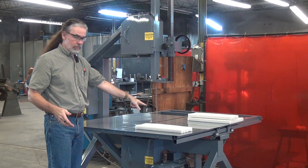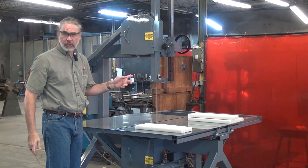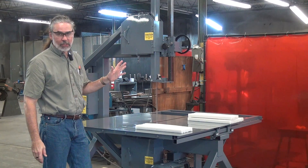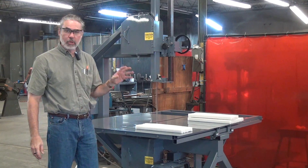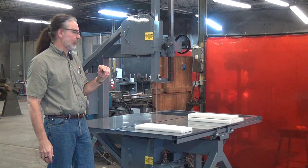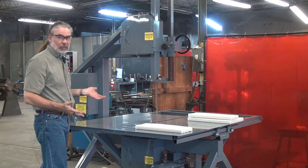This is a vertical blade bandsaw traveling table. It's a high-speed machine meant to run blade speeds of like 3,000 feet per minute. This machine is rated for blades up to about three-quarter inch wide, one inch in some special cases. Manual table traverse — it's a pretty basic machine for us.